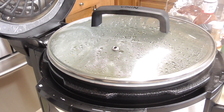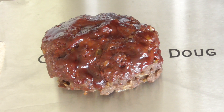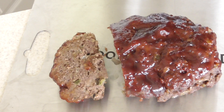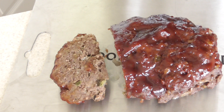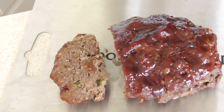Alright guys, we're about to cut into it. Smelling fantastic. Now this is why I love the Ninja Foodi — you got the best of both worlds. We can pressure cook the meatloaf so it's nice and moist, and then we can just finish the top off to whatever doneness we want. I went 5 minutes, I could have went 7 minutes if I wanted like a char on it. However you like it is how you can do it.